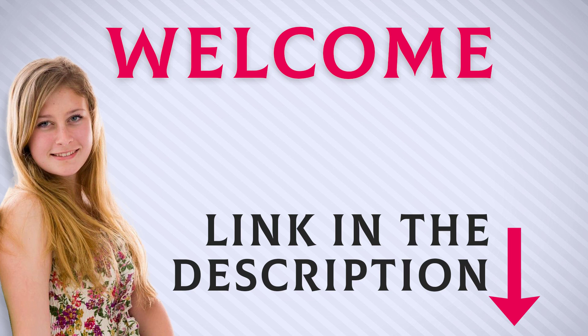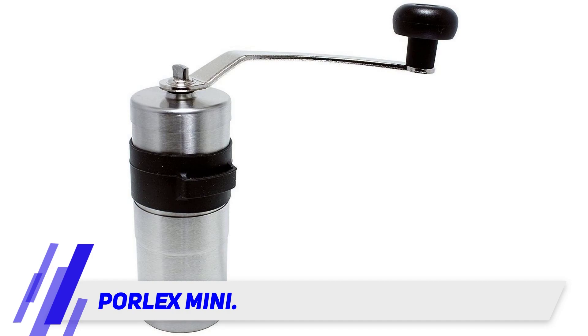Welcome back everyone. I included this product link in the description for most up-to-date pricing. What is the best travel grinder for a coffee lover? The Polex Mini must be on your radar.